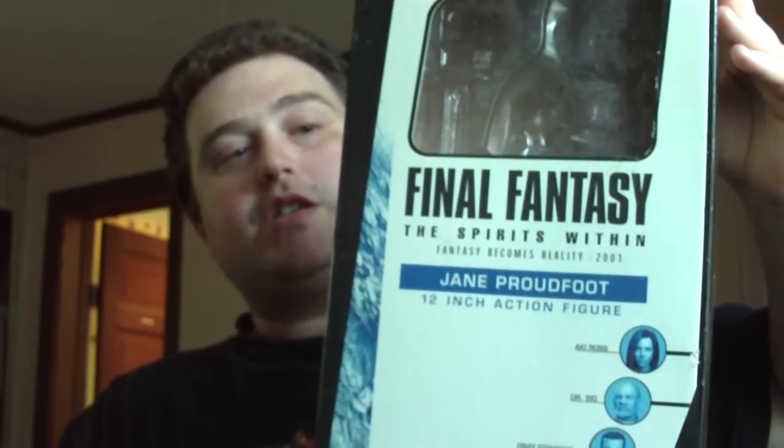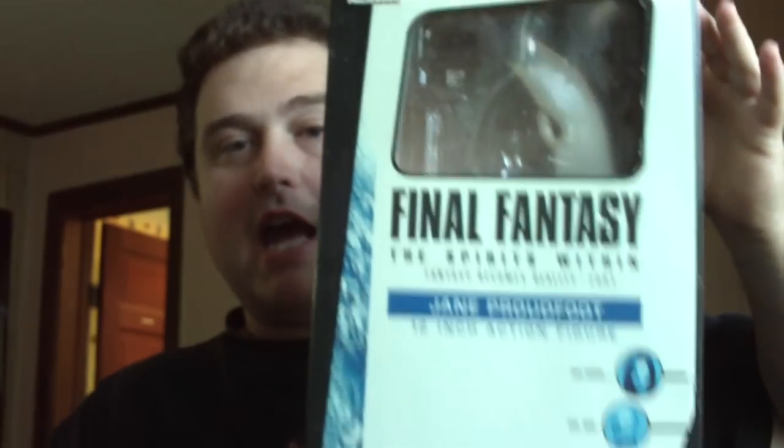Now I'm coming to you with an action figure review. First of all, let me get the box out so you can see this. It is from Palisade Figures, and this came out in about 2001. It is the Final Fantasy Spirits Within 12-inch Jane Proudfoot action figure.